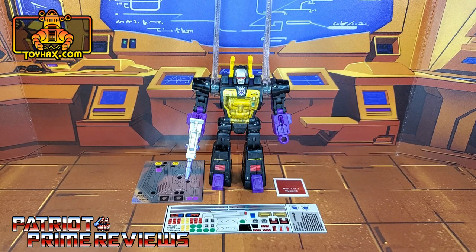The set we're looking at in this video is for Transformers Legacy Kickback. This decal set includes three decal sheets, all on foil backing. This video will be a little bit different because I'm not going to do a before and after with Kickback in Grasshopper mode because Grasshopper mode is robot mode lying on his back. So now let's take a look at Kickback both before and after ToyHacks decals. Welcome to Patriot Prime Reviews.